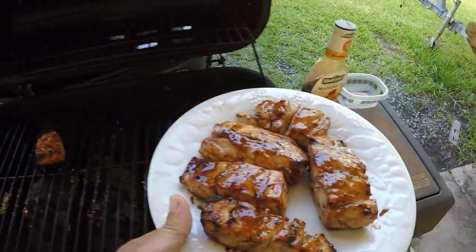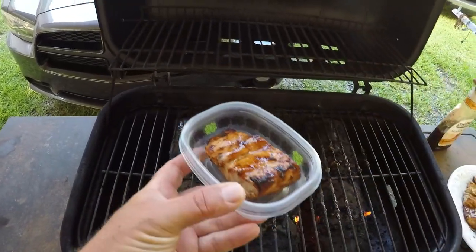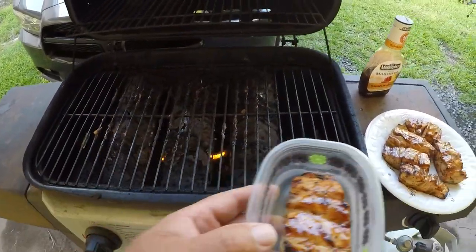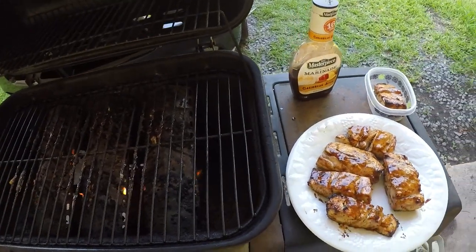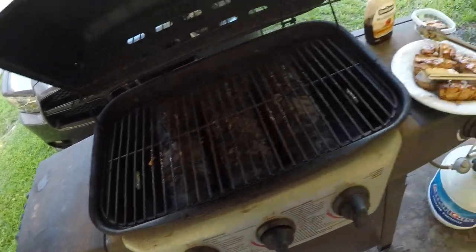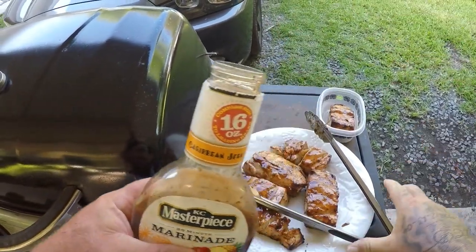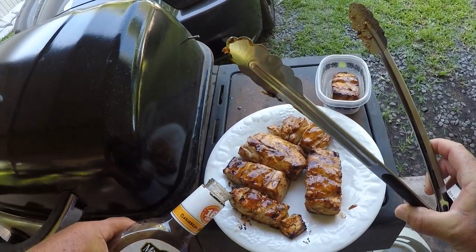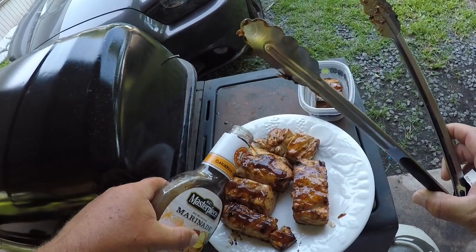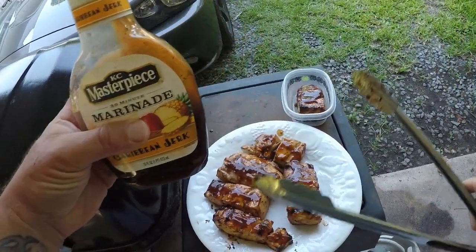This piece right here is for my boy Jared at work — that one's for you, brother. I really appreciate your support, man. All right guys, let's turn this off. We're gonna put a little bit of this sauce right here on top of them — just drizzle it on top. I'll give Jared some too.